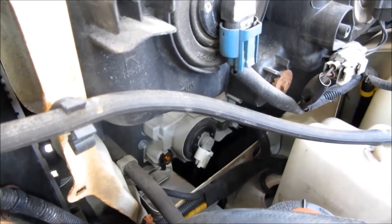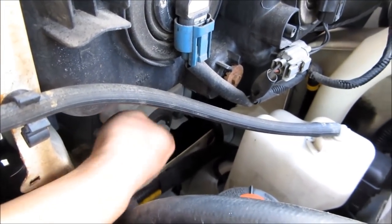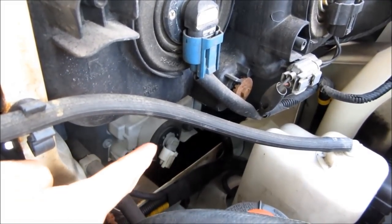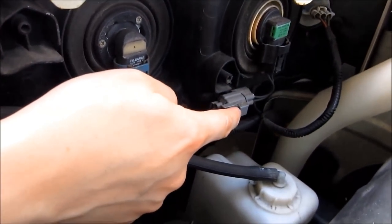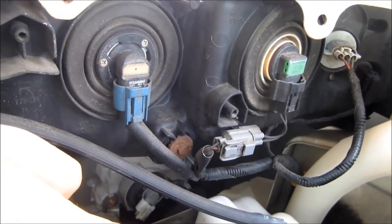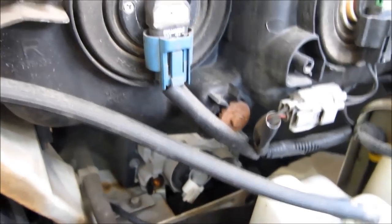Before you pull off the bumper, you want to make sure to unhook all the electrical lights. For example, I have the fog light there at the bottom, and also the electrical lights at the top. I'm going to remove all of those lights and all of the connections, so that when I pull off the bumper the fog lamps won't be in the way.